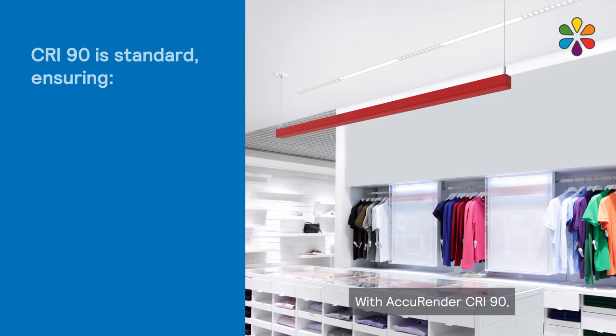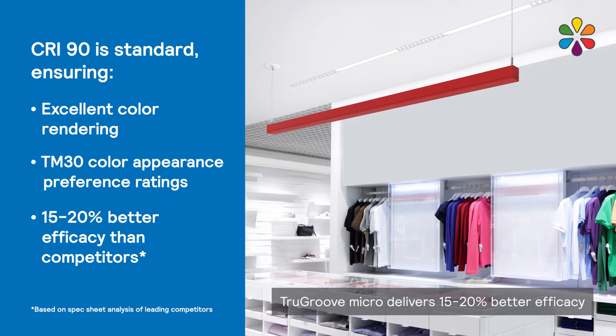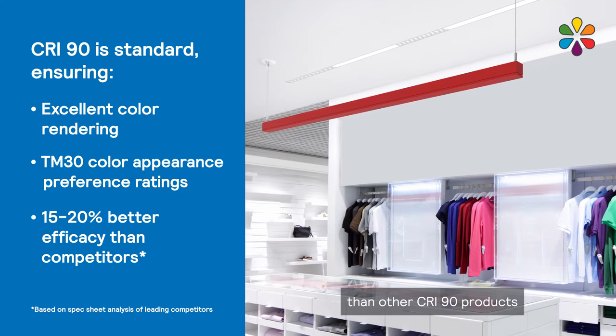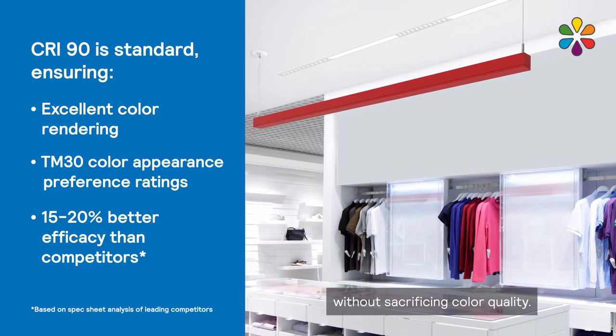With AccuRender CRI90, TrueGroove Micro delivers 15 to 20% better efficacy than other CRI90 products at comparable lumen packages without sacrificing color quality.